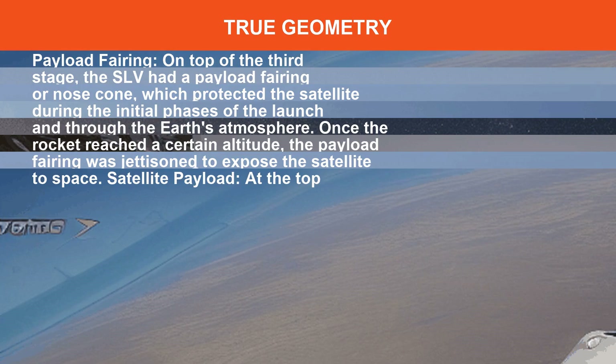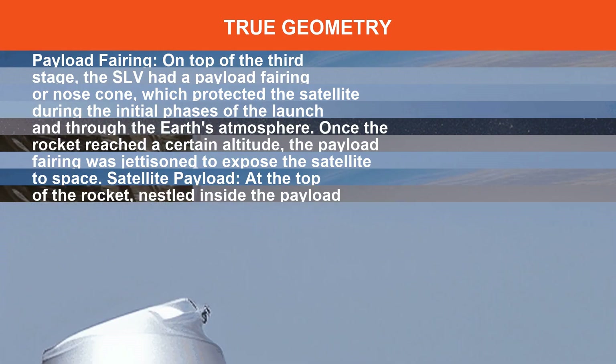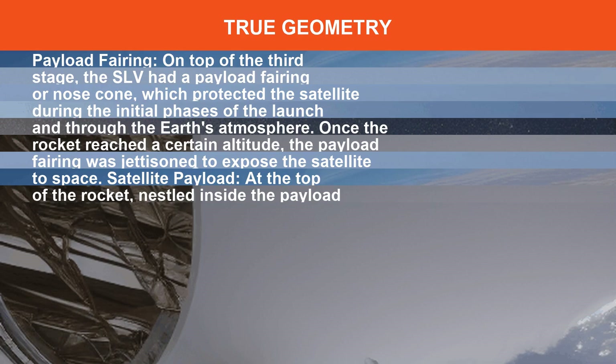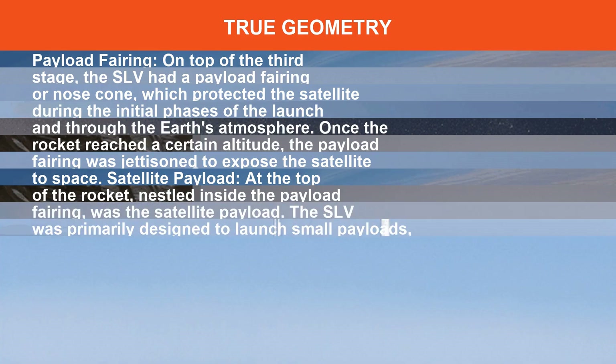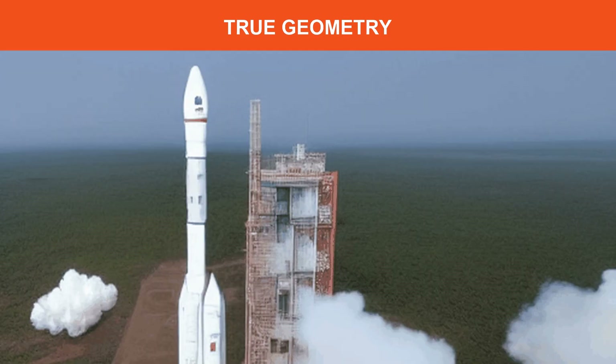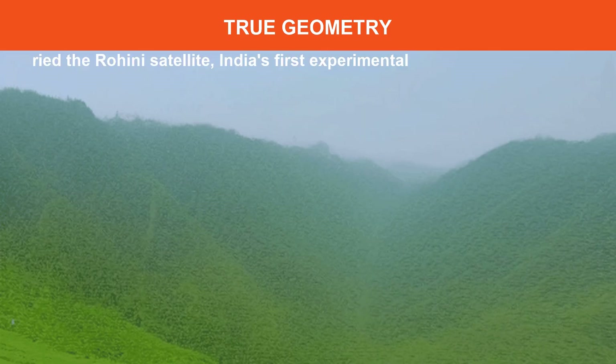At the top of the rocket, nestled inside the payload fairing, was the satellite payload. The SLV was primarily designed to launch small payloads, including the Rohini satellite, India's first experimental satellite.